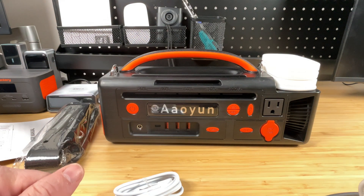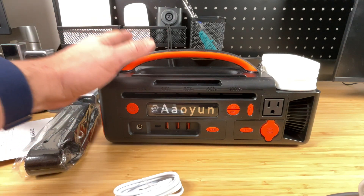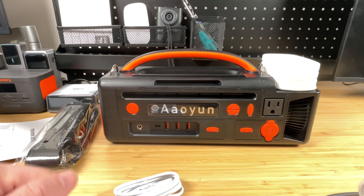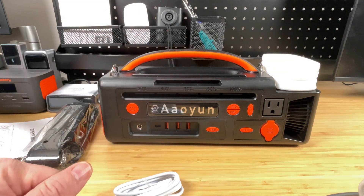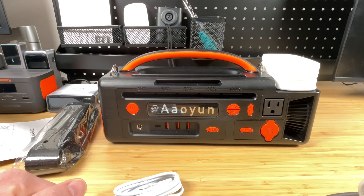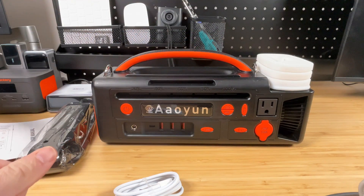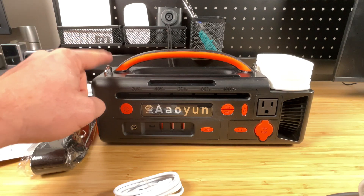Beyond the port specs, the next most important thing is the battery. It's got 296 watt-hours of battery, which is an awful lot for a small package like this — up there and above some very popular products like the EcoFlow River 2, River 3, and other entry-level ones from Blue Eddy and Anker. They are lithium-ion batteries, which keeps it lighter at only about 7 pounds, making it super portable.